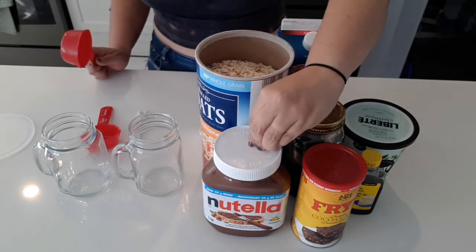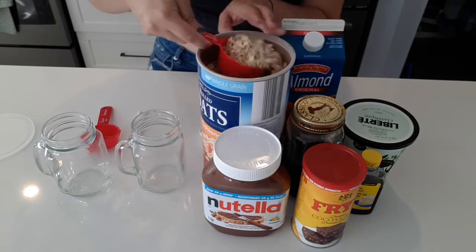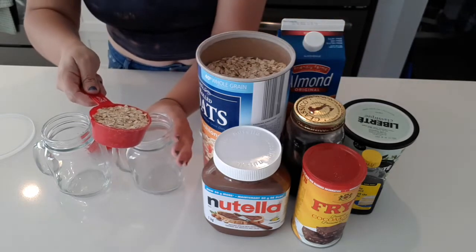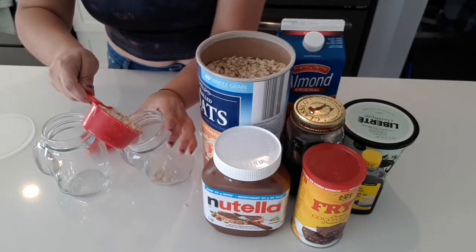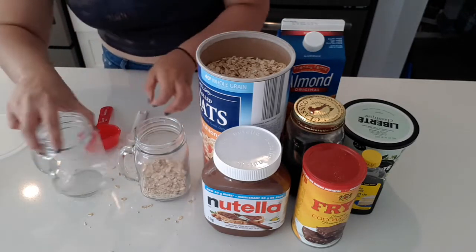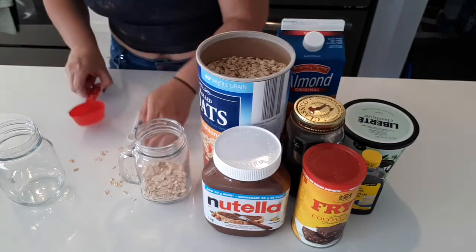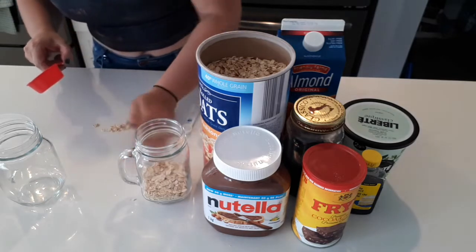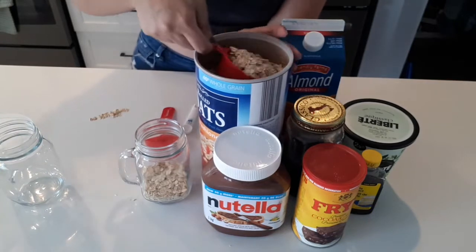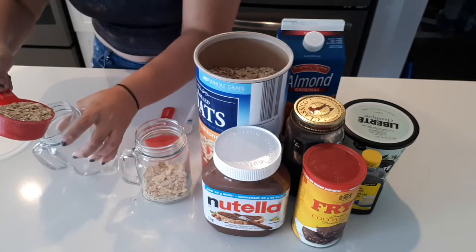I'm sure everyone knows about overnight oats, but I wanted to try the Nutella one and try it with you guys. I'm trying to eat a little healthier — we all are in the house. Due to some health issues and the pandemic and cooking constantly, I've gained so much weight that I am considered obese now.